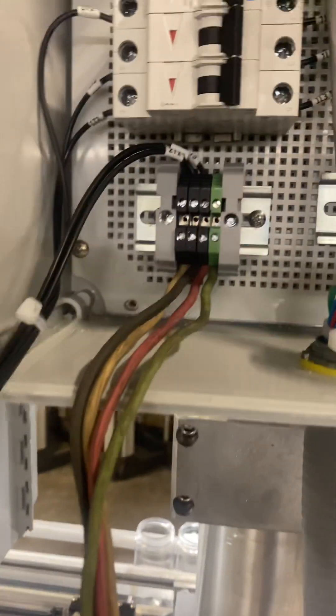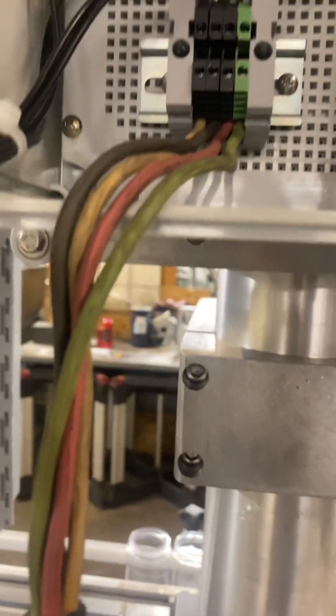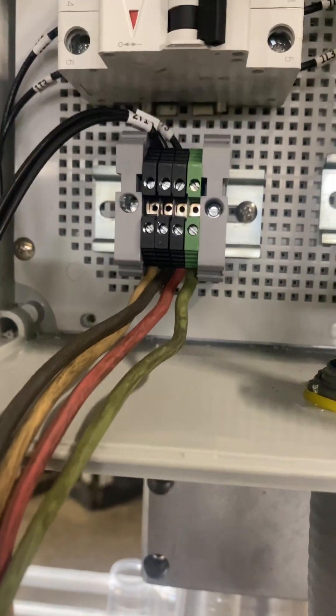Back here is your motor starter box. You're going to bring three-phase power right to the bottom here. Your electrician will have to make a hole wherever you want — possibly right here — and then come right up and put your three-phase power right into those little slots right there.